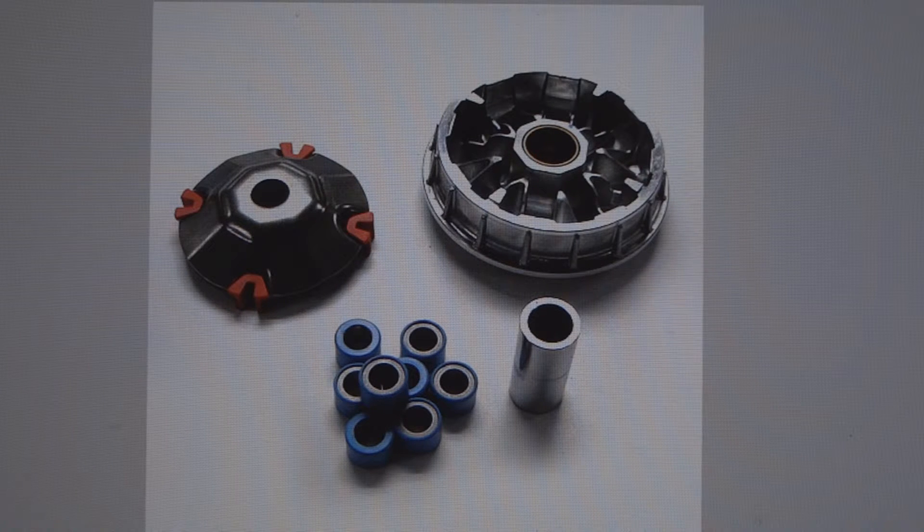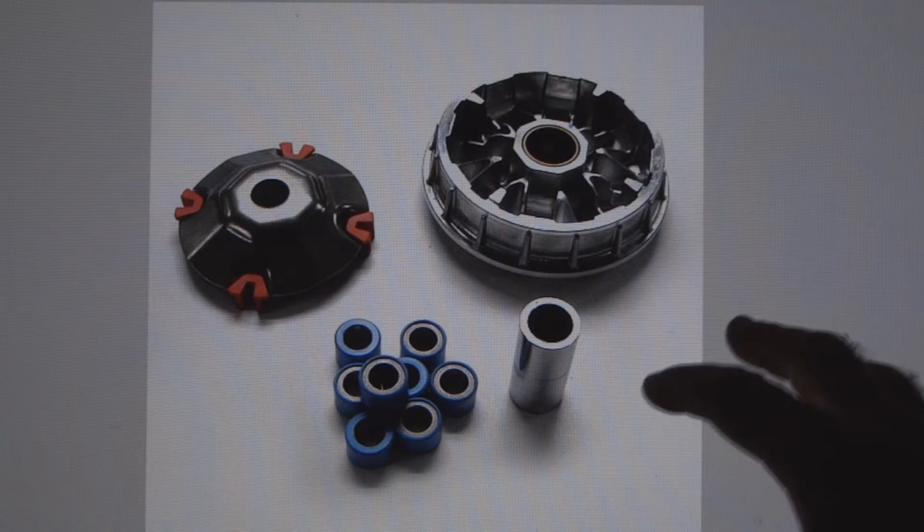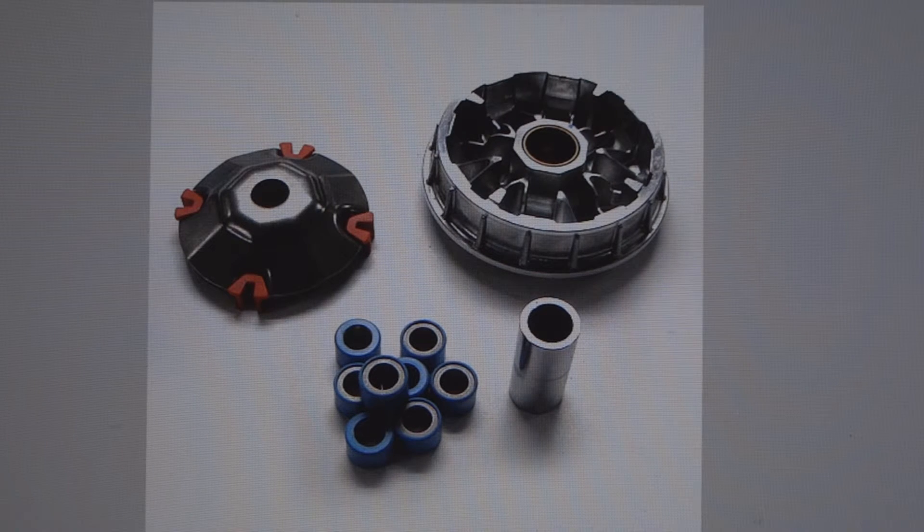So if you change your belt and you're still not getting your top speed, then you want to check your rollers in the variator. Also check the fan part in the variator — which isn't in this picture — make sure the aluminum fins aren't damaged or anything.